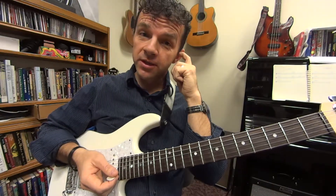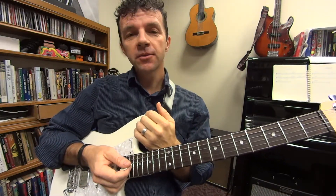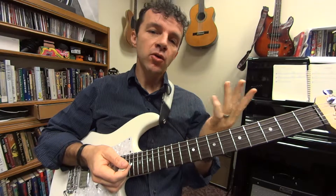In this version of Under the Bridge, we're going to take the chords and put them together with the melody and make what we call a chord melody.